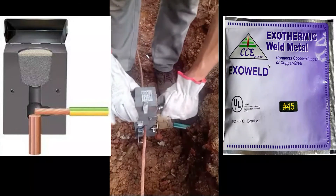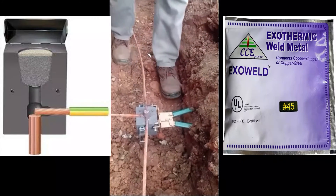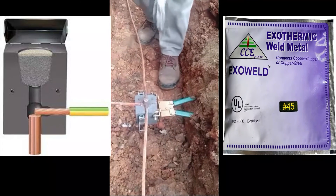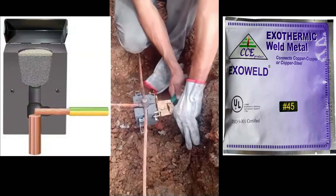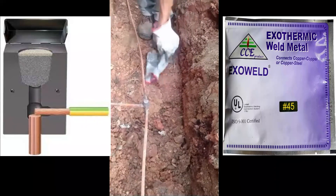The mold is ready for the next weld after a brief cleaning with a brush. This entire process takes only seconds to complete. Exothermic welding is most commonly used for permanently joining copper conductors. If joining two dissimilar metals, exothermic welding is a good option.